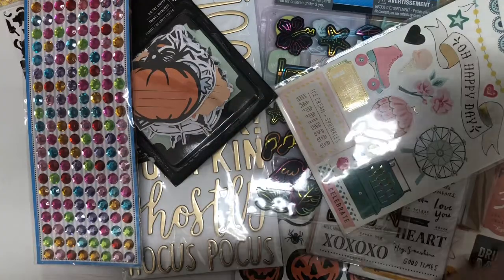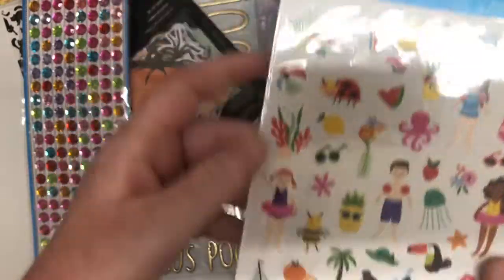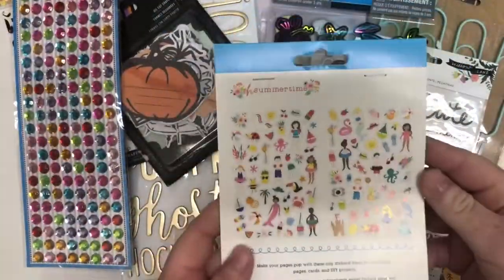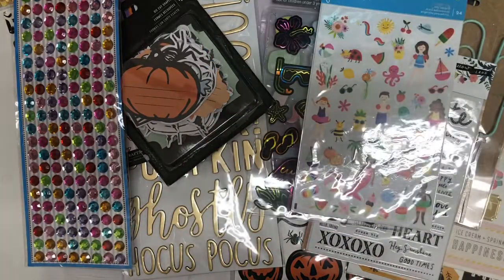And then next we have these stickers — these are from a Pebbles collection. This is really, really cute. So thank you very much for these. Thank you for everything. I'm a little overwhelmed — there's so much here. You've totally spoiled me.